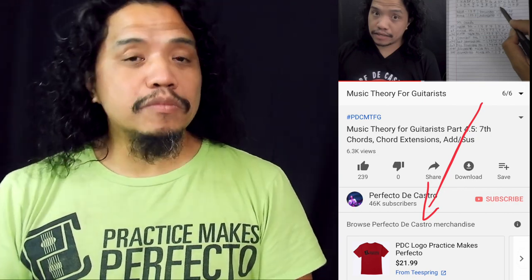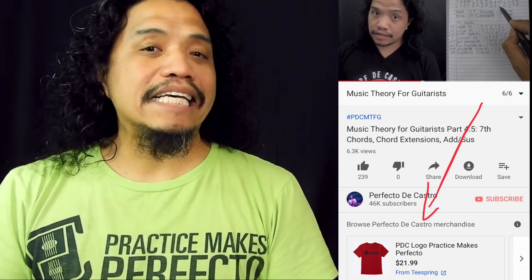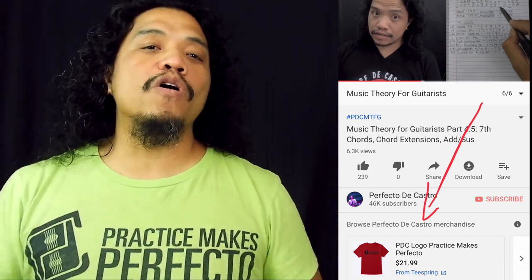Now a quick announcement before we begin. If you're watching this on YouTube, take a look below the video box and you will see the YouTube merch shelf. That makes it easy for everybody to buy their own Practice Makes Perfecto shirt, like what I'm wearing right now, plus a few other designs. All merch sales support this channel and help me keep making these videos for all of you to enjoy.